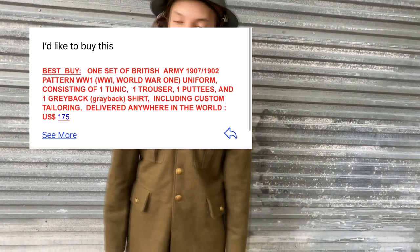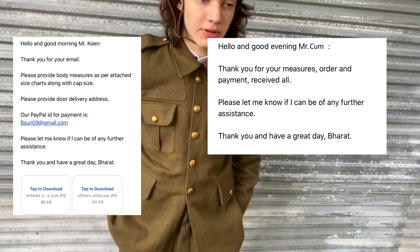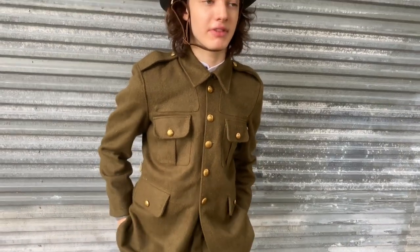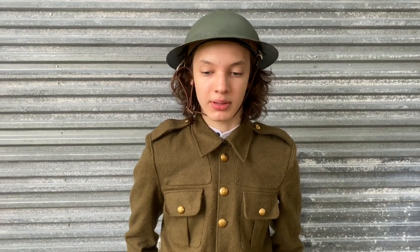I ordered from Replicators and emailed the guy. He asked if I wanted it, I said yes, sent him my sizes, and PayPal'd him $175. Exactly one month later it showed up, and I was pretty excited — and this is what I got.